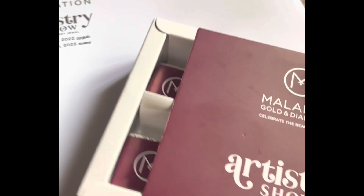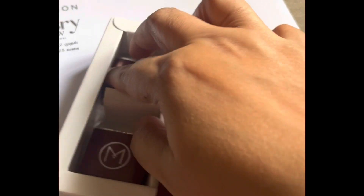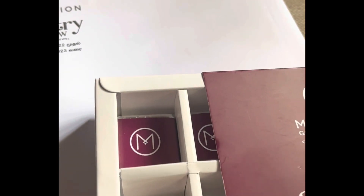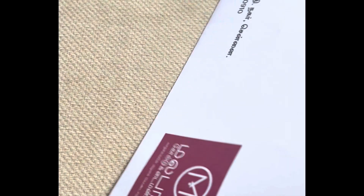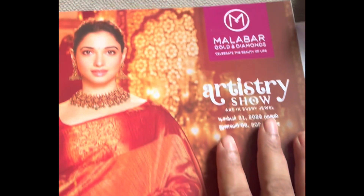First, there is an unboxing video for you. Here is a short video. In the showroom, we had a gift box for the artistic jewelry exhibition. We had a gift box full of chocolates. Then we had an invitation — it is from December 31st to January 8th. This is an exhibition of handmade jewelry. The showroom is always available. If you visit the showroom, please tell me and I will show you the video.